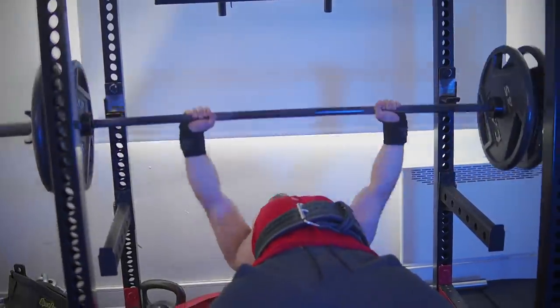Even the muscle emphasis changes when you go this heavy. On the bench press, the triceps get much more involved when you get closer to your 100% max. The higher the percentage, the more triceps involvement. And that's what many powerlifters have been saying for years — and it took some science to confirm it was actually true.